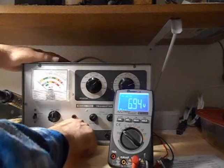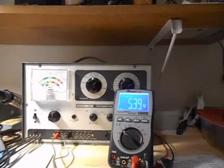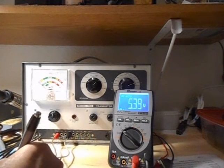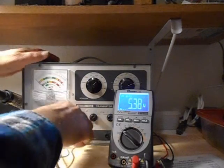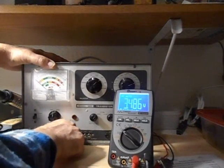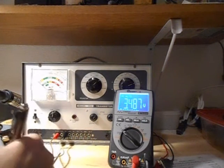We're going to go to 4.5 volts. 4.5 reads 5.38. Now I'm going to go down to 3 volts — 3 volts reads 3.487.